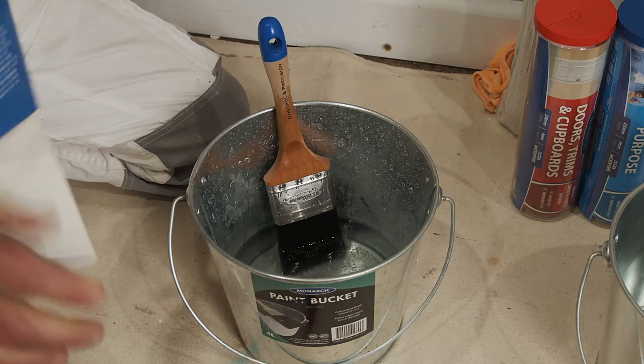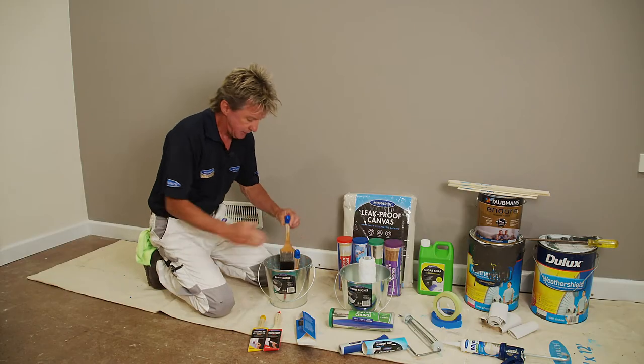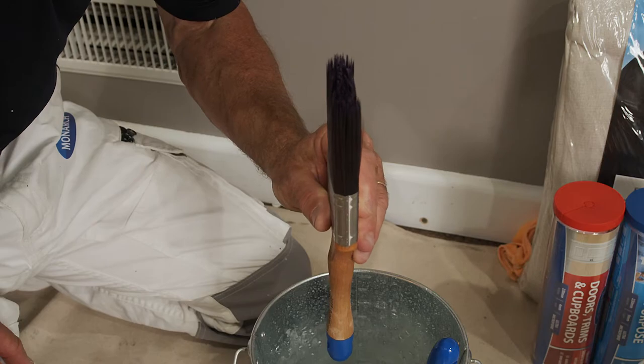Before using your quality paintbrush, stand it in an inch of water for about 15 minutes, then spin out the excess. The reason you do this is because a moist brush picks up and releases paint way better than a dry one.